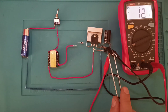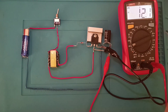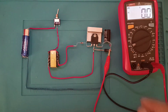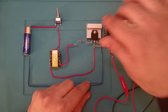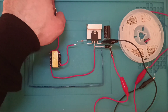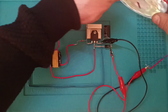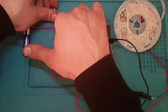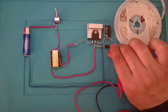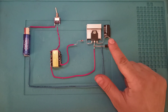Gördüğünüz gibi voltajımız sabit kaldı. Biraz önceki gibi yükselmiyor. Zener diyotum 12 volt olduğu için sabit kaldı. 24 volt olsaydı 24 volta kadar, 5 volt olsaydı 5 volta kadar çıkacaktı. Şimdi bir alıcı bağlayalım. Gördüğünüz gibi ledimiz de sağlıklı bir şekilde çalışıyor arkadaşlar.